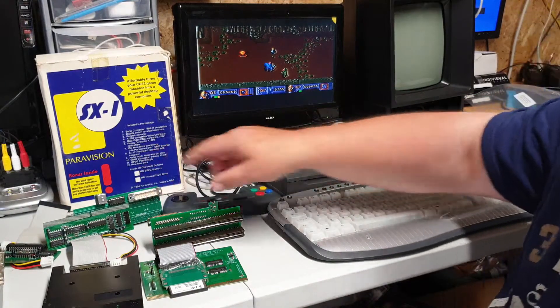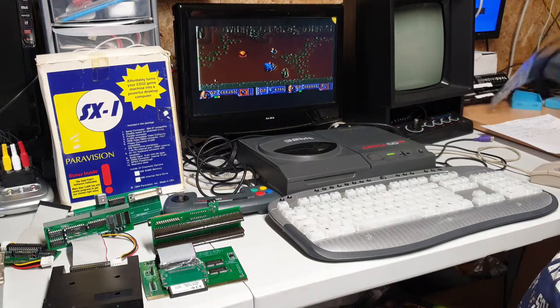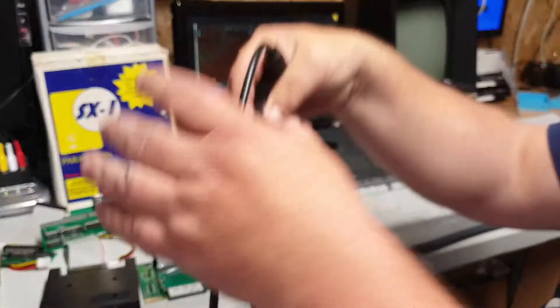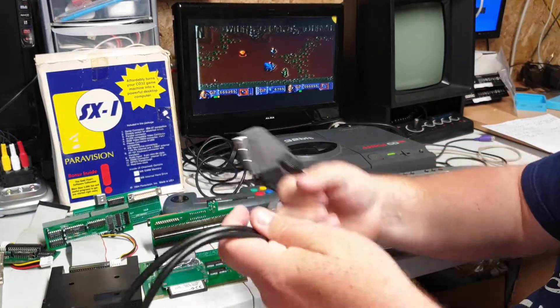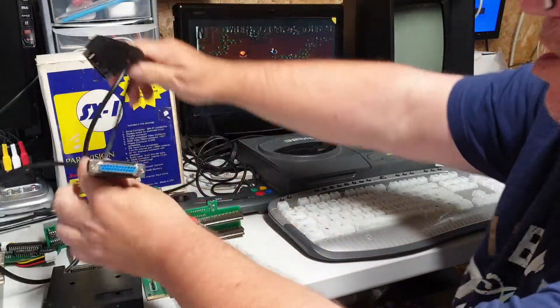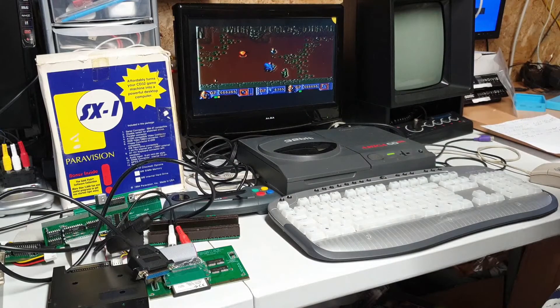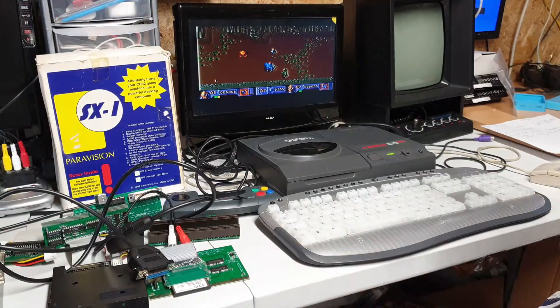I've got quite a few adapters to plug in. I couldn't find my RGB lead so I had to buy a new one for this video to show you the quality. I've got an RGB video cable that goes straight to the back of the TV, and hopefully I'll plug things together and show you them working.